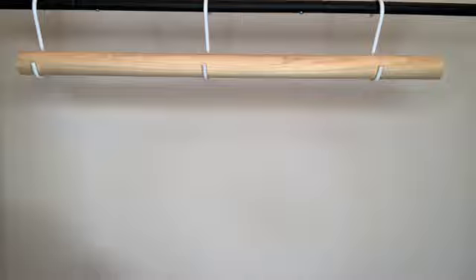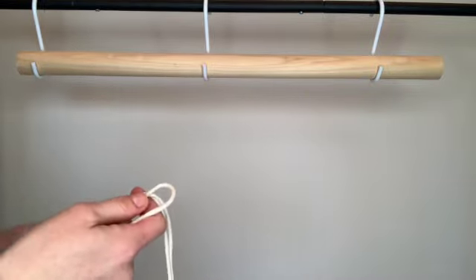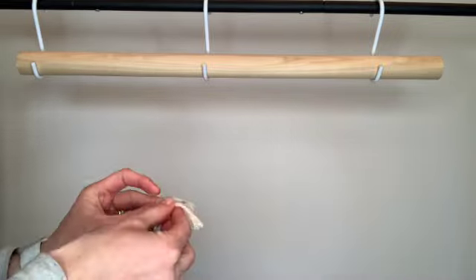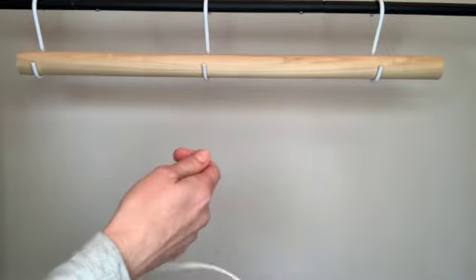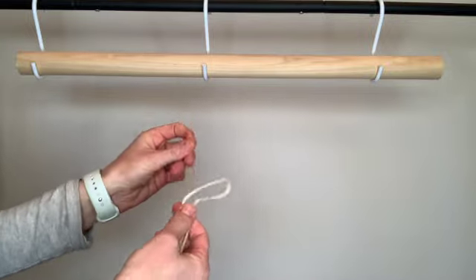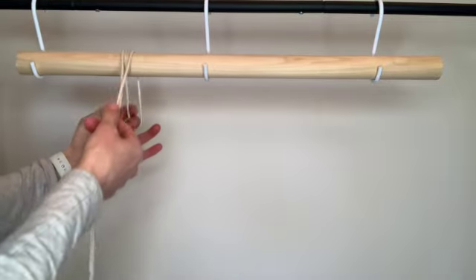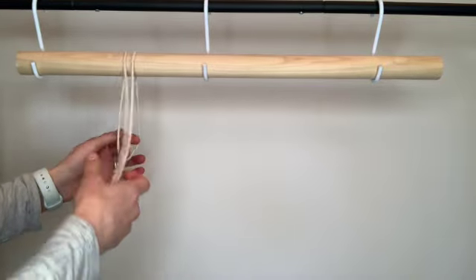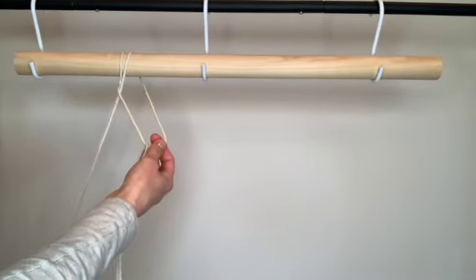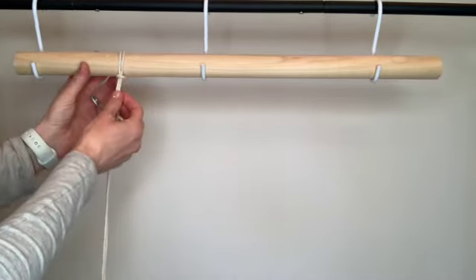The first thing we need to do is take all 32 strings and attach them to our dowel rod using what's called a lark's head knot. With each string, find the two loose ends, line those up, and then find the midpoint of your string which will have a loop. Take that loop and pass it over your dowel rod and pull it down in the back, then take the two loose ends and put them through the loop and gently pull down and tighten those up to your dowel rod.